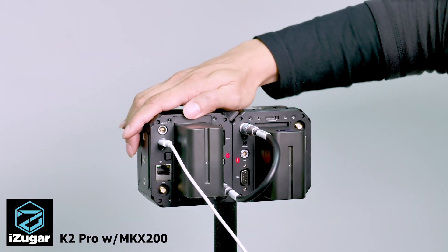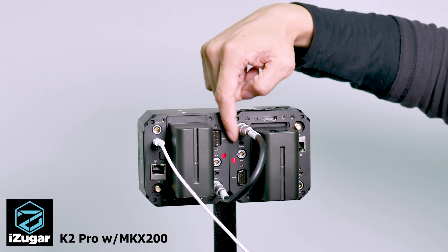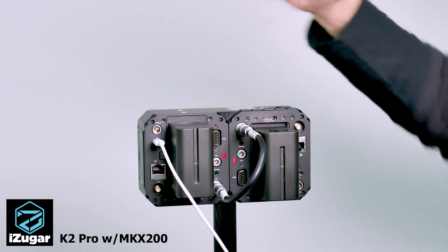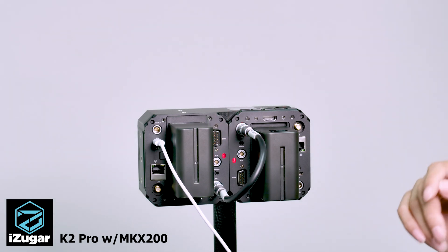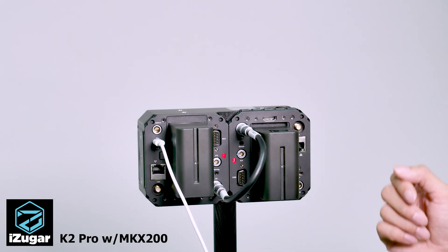You may also notice the blinking lights on the cameras. They are not blinking in a fully synchronized fashion, but this is totally okay because the video will be in sync no matter how the lights are blinking.